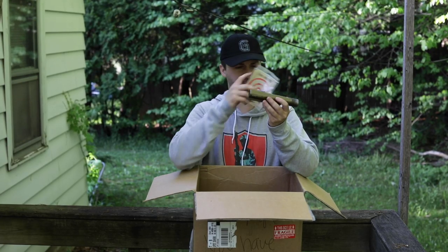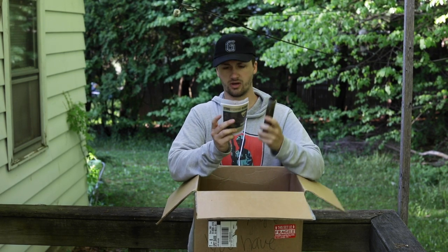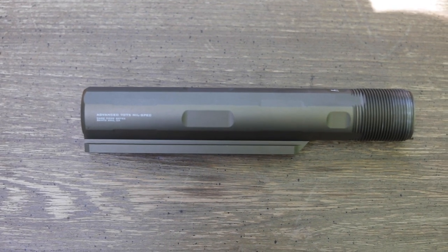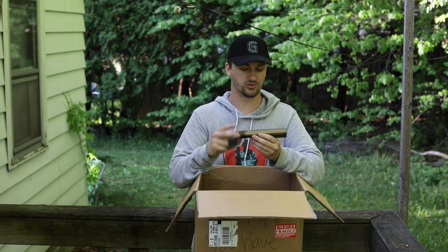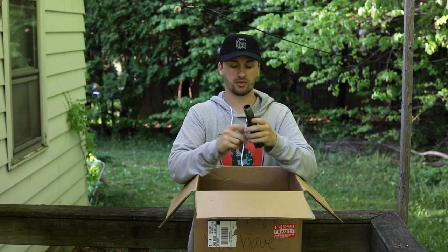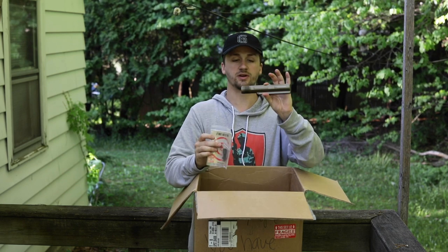Up next, this is a Strike Industries buffer tube, but I think this actually might be for a real gun — I don't know if they make airsoft ones. He does know that I have a real AR-15. I'm actually trying to SBR my 10.5-inch right now — it's an AR pistol, but I'd really love to put a Magpul UBR stock on there, so I may actually end up throwing this on it. I believe this is a real buffer tube, but it looks really nice. I love Strike Industries stuff.